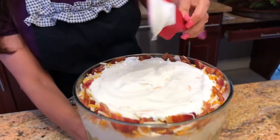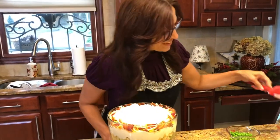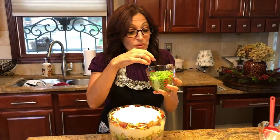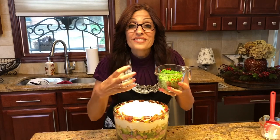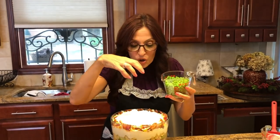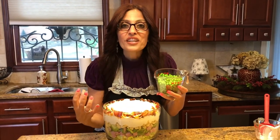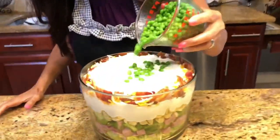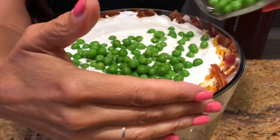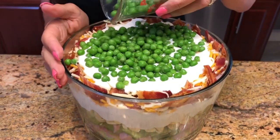Now here's the secret with the peas: the reason we use frozen peas on top is so that when these peas defrost, the drippings from the peas seep into the layers of the trifle, soften the onions, and make all the flavors come together. We're just going to put our peas right on top, just like this — being very careful because we really want this to look good.